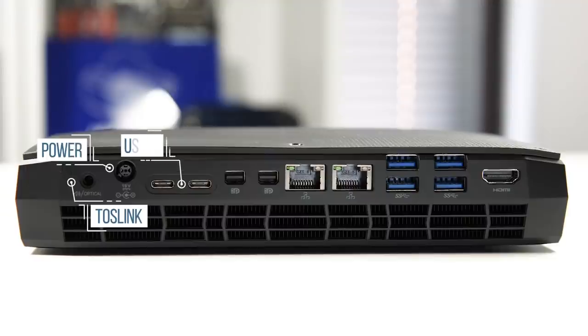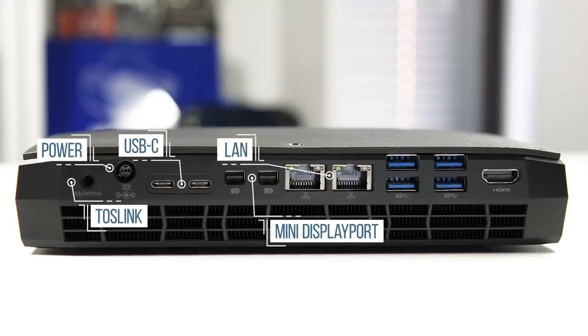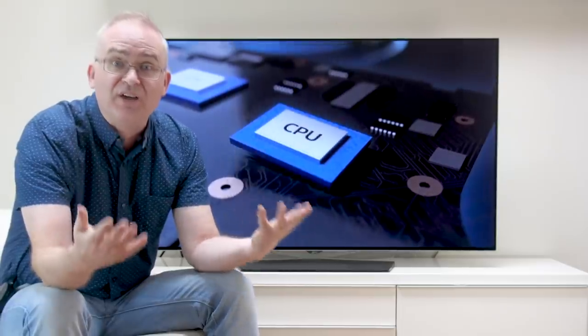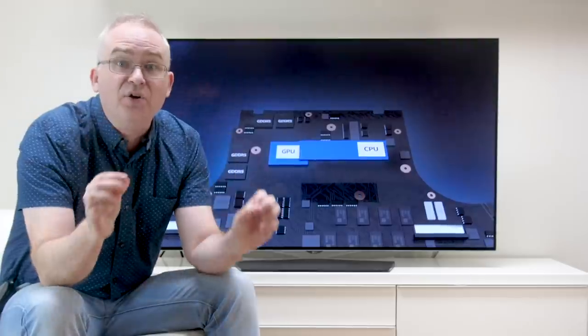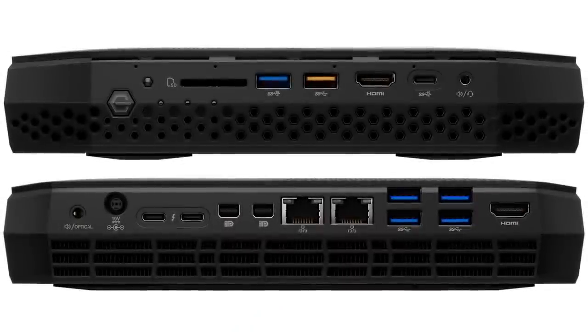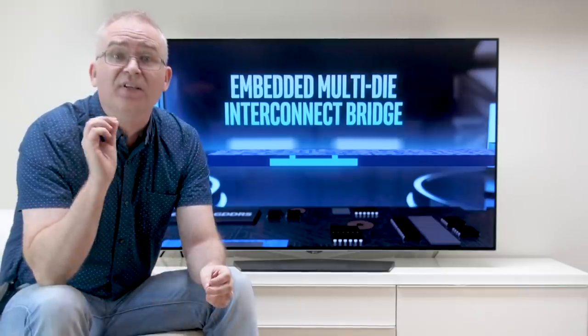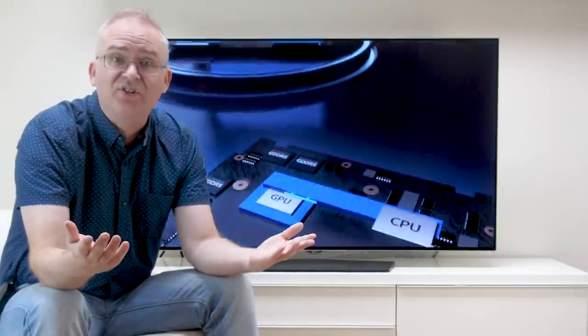The rear is something else, with Toslink audio, power input, a brace of USB-Cs, twin mini DisplayPorts, dual LANs, four USB 3.0s, and another HDMI 2.0 port. So clearly hooking up stuff to this unit isn't going to be a problem — if anything, we're kind of over-engineered here in terms of connectivity. Two HDMI 2.0s presumably allows for an easy hookup of a VR headset.